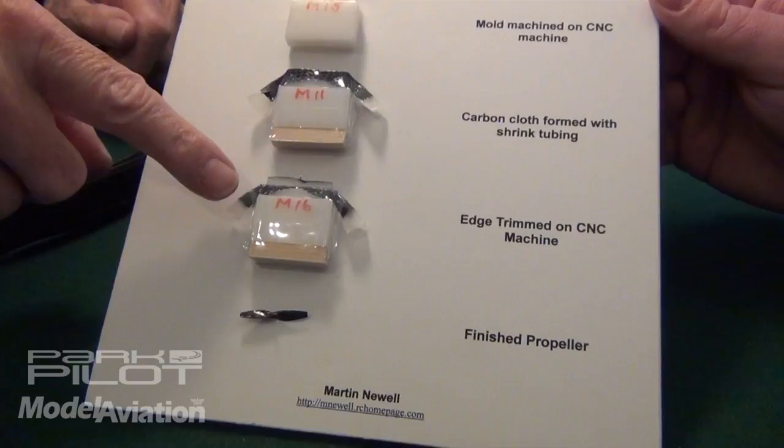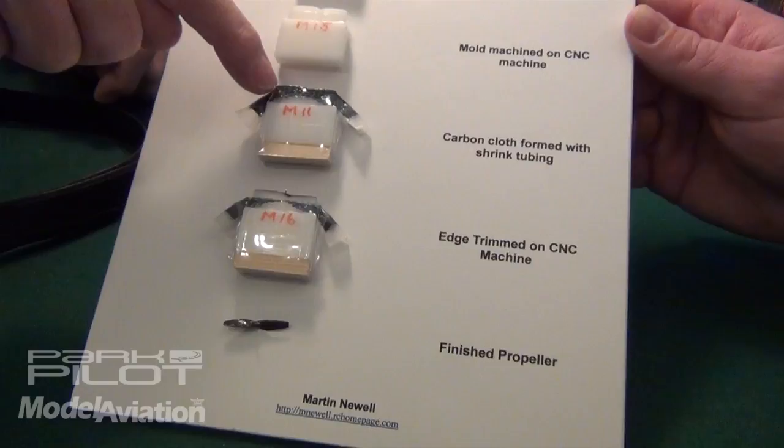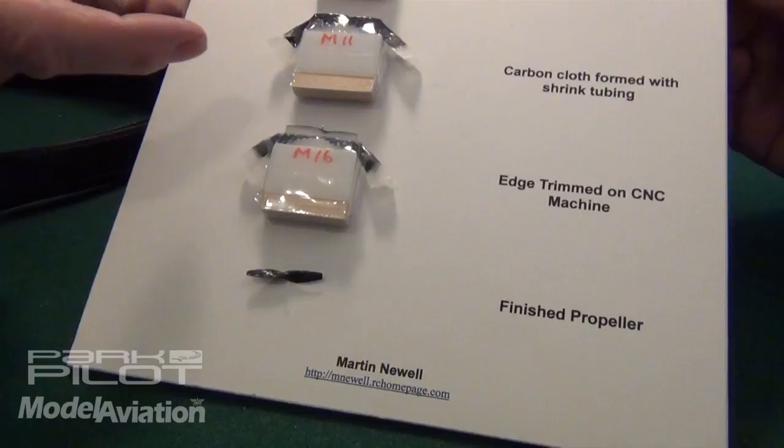You let that set up. Then I put it back in the mill — you've got to align it carefully — and run the milling tool around just the profile. It doesn't touch the surface again, but when it cut this, the first thing it did was go around the outside profile. So it runs around that outside profile again, cutting off the carbon cloth. Then you pop the prop off and it's virtually finished. You do have to balance it. And here's the finished prop.